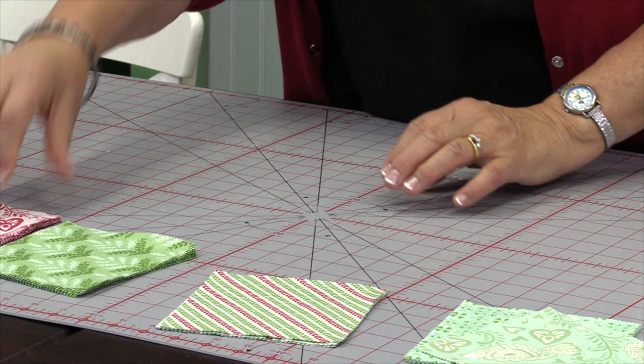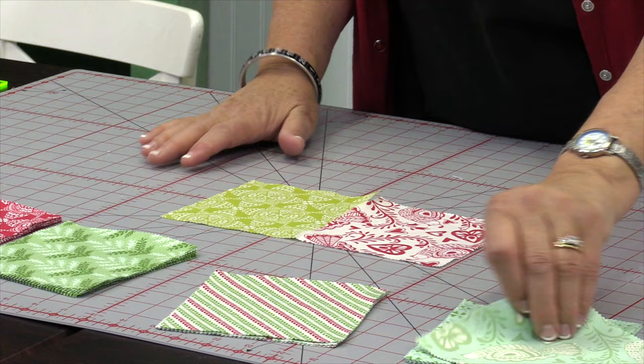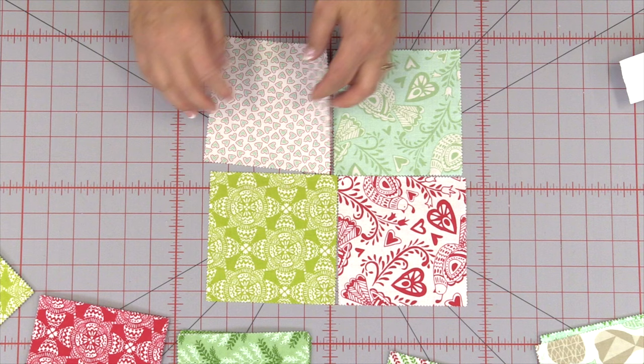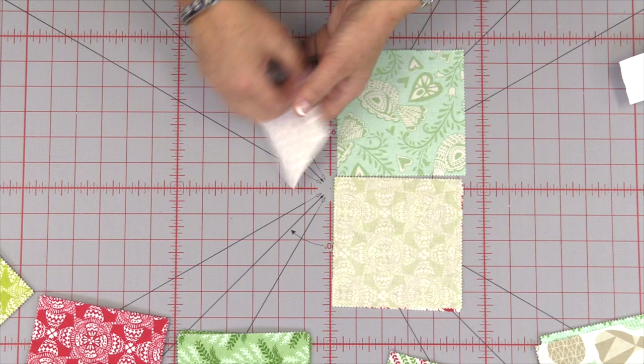So we're going to choose four of these. I'm going to choose one and do one of these, and I'm going to take something over here from the blue pile. Maybe, how about this little tiny hearts over here like this. That will be a cute little four patch.